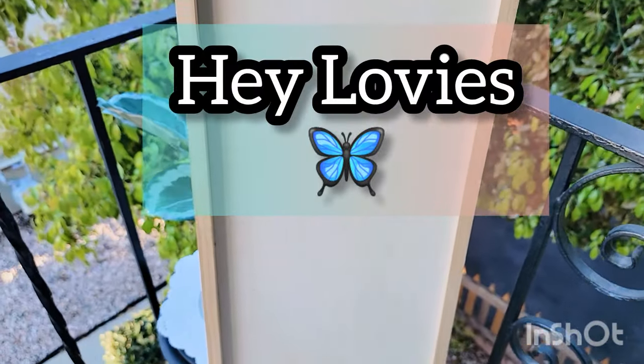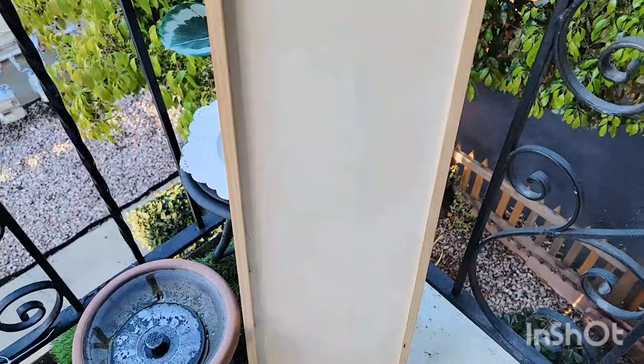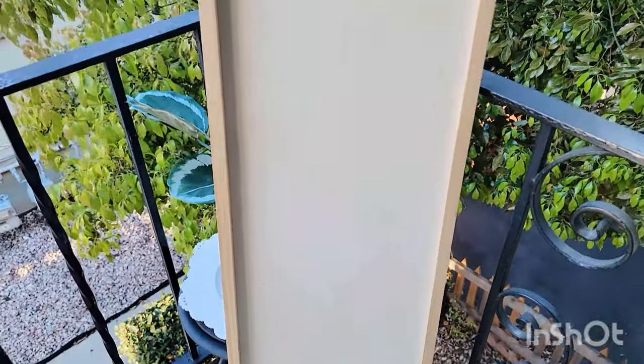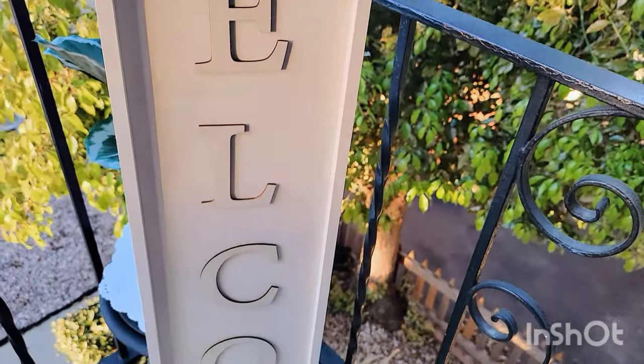Hey, lovies! Welcome to my channel, Craft The Way With May. I'm May. Welcome to my old and new lovies. I'm so glad to have you all here today. As you can see, we are going to be making some welcome signs today, lovies.